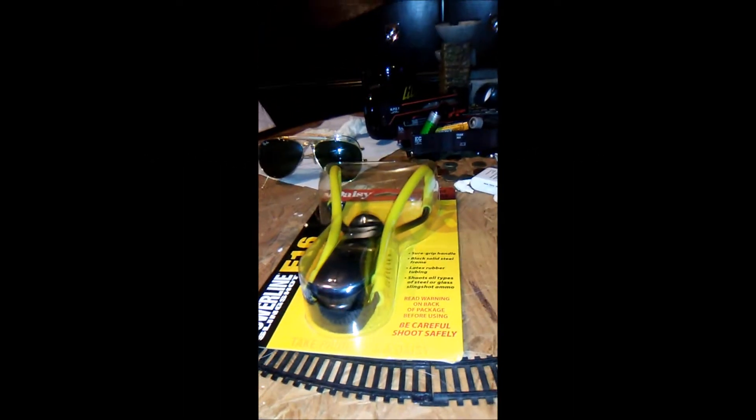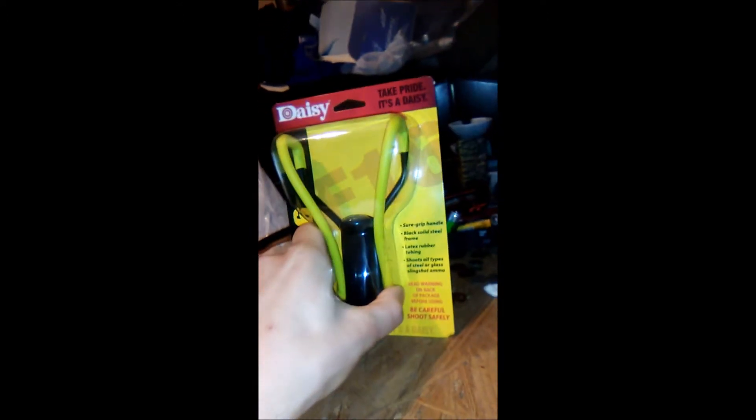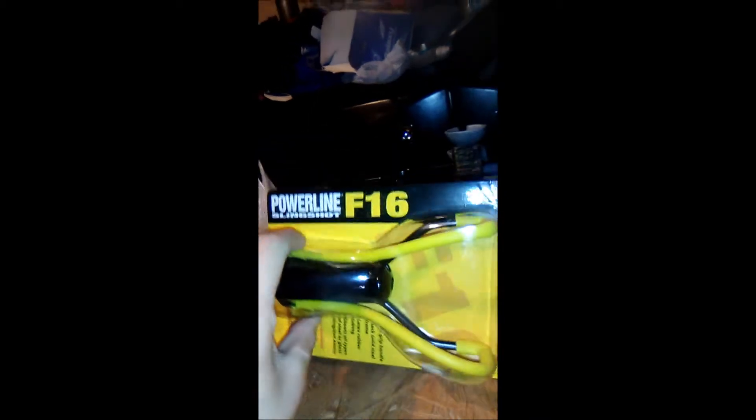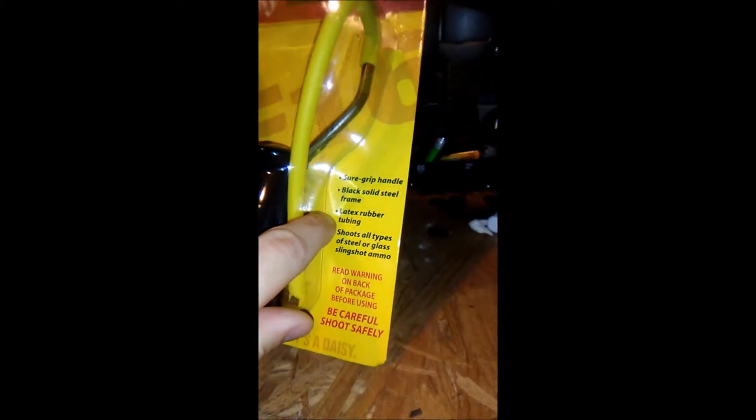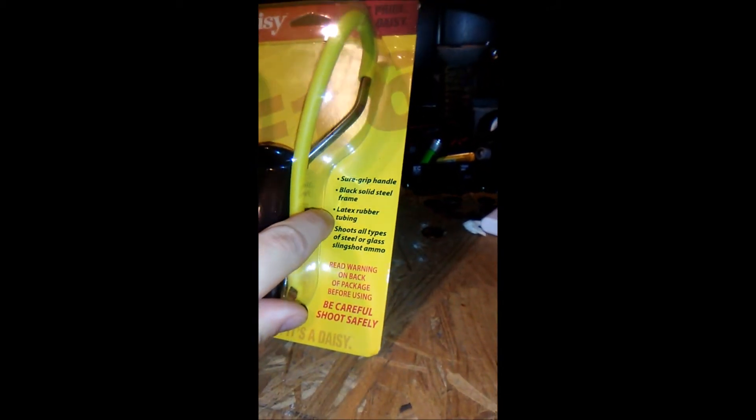Hello and welcome to today's video. What I have here is the Daisy F-16 Powerline Slingshot — sugar handle, black steel frame, latex rubber tubing. It shoots all types of steel or glass slingshot ammo.